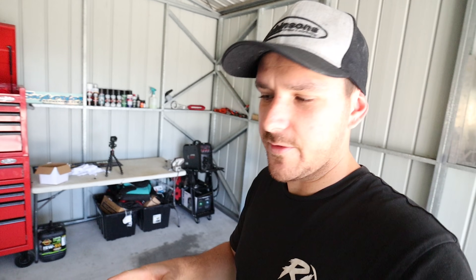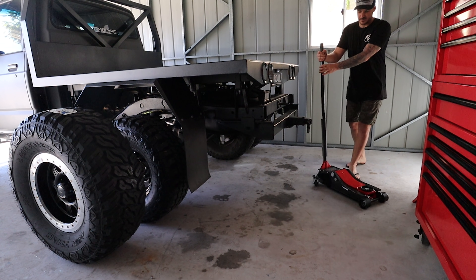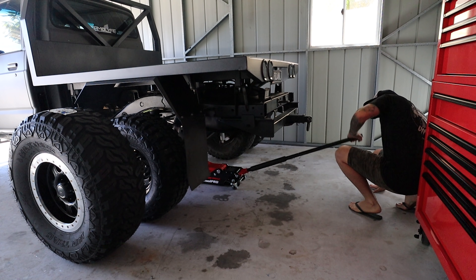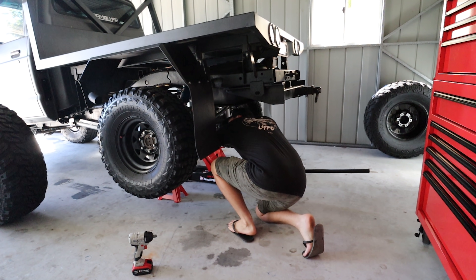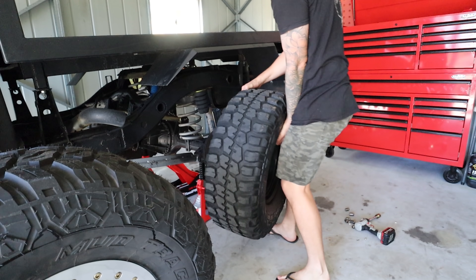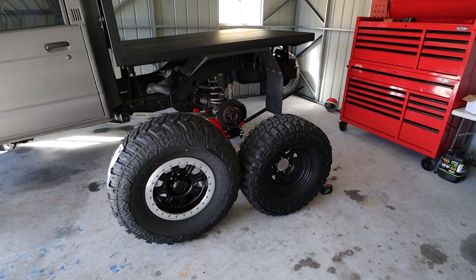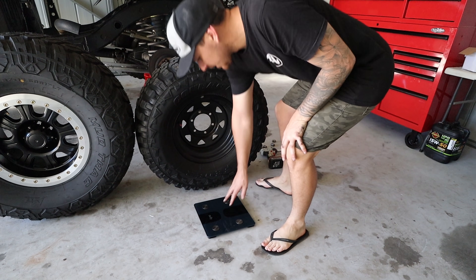One of the only things I don't know is if these lug nuts will fit. If they don't, I'll have to race off and grab some. But if they do, we're in for a party. I'm going to do the back first because I know they're going to fit. Time to bust out the new jack and jack stands. It literally makes the stock wheel look tiny - that is crazy. This is going to look freaking sick.